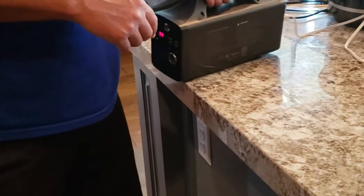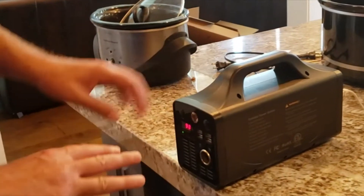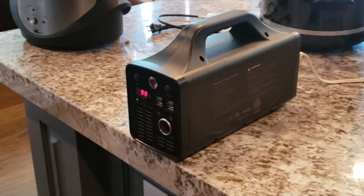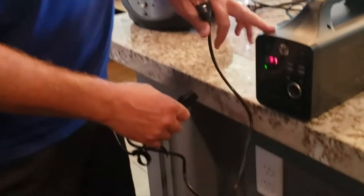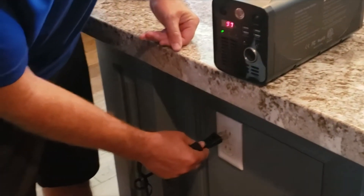One thing we want to show you — keeping the camera on — is that you can actually charge the unit while something is plugged in at the same time. So I'm going to go ahead and plug this in to charge the generator.